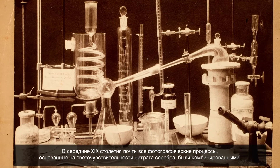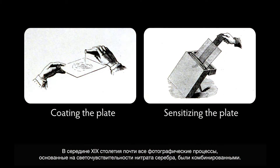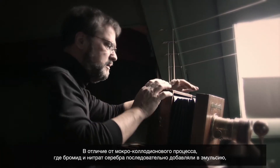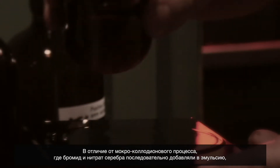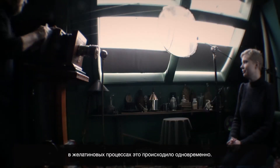In the middle of the 19th century, nearly all processes that involved the use of silver nitrate were made in a two-step process. Having a one-step process would be infinitely easier. Unlike the wet collodion process, where you pour collodion onto a plate that has a bromide and then dip it into silver nitrate, emulsion photography puts the bromide and the silver into the same solution.